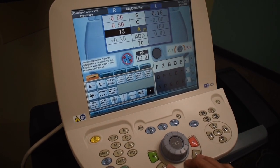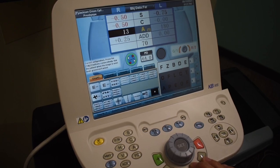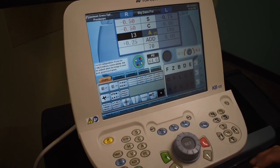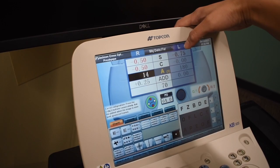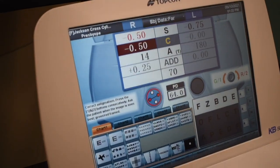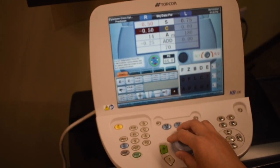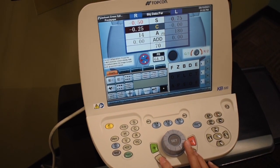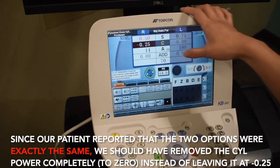Final one or two check — patient said two. Now we're going to go back to the power of his right eye. Is one or two better? Patient said two. How about one or two? Exactly the same. So we're done with the right eye power recheck.